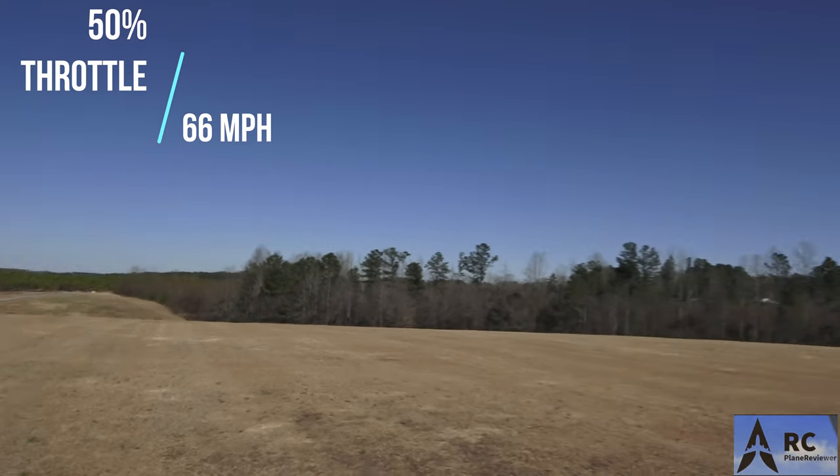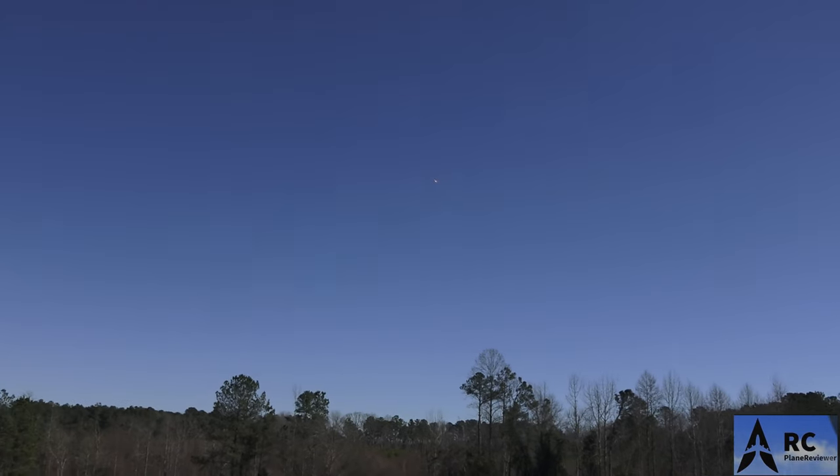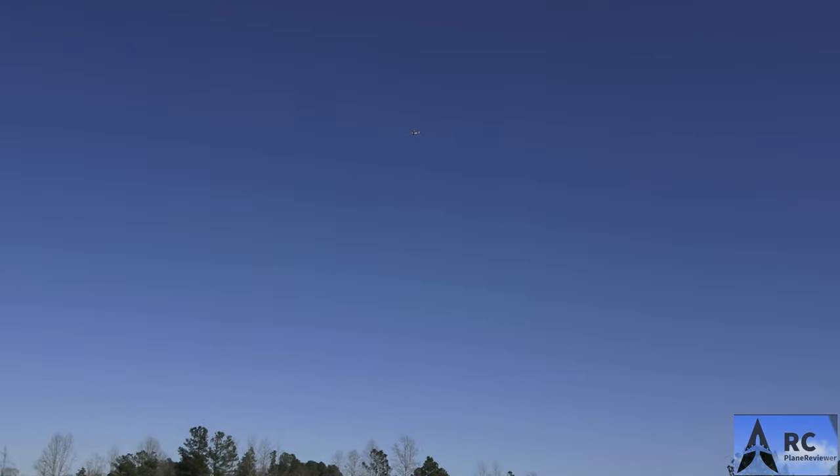105! Wow, 105 miles an hour. So let's do some 50% throttle so we can see the difference - that was full throttle with a slight dive. Ready? 50% throttle, coming in, just kind of leveling off right there - 66! 66 miles an hour. Very docile too, flies like a regular sport plane, really smooth.